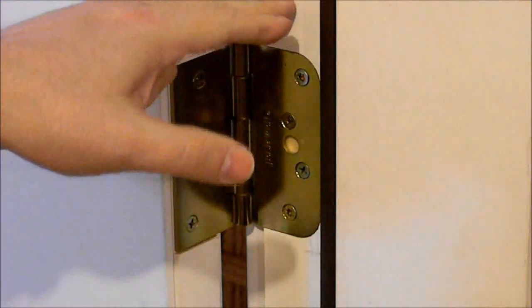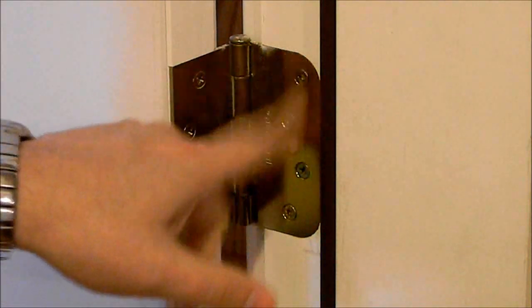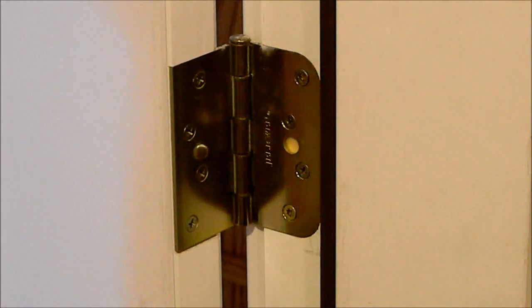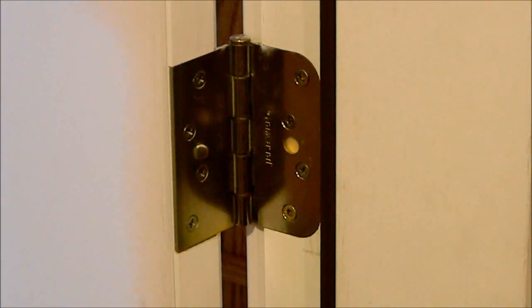If you don't have good deep screws screwed into the 2x4 studs behind there, it's definitely possible to kick in the hinge side of the door as well. Thanks for joining us — that's all for home safety today. Hopefully we'll have more stuff coming up on home safety. Feel free to ask questions and thanks for joining us at the Big Sky Tactical Channel. God bless.